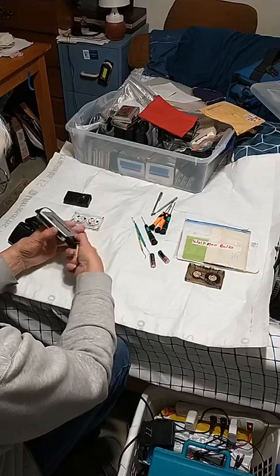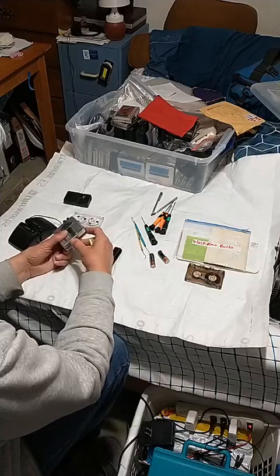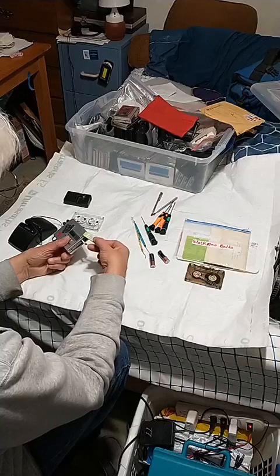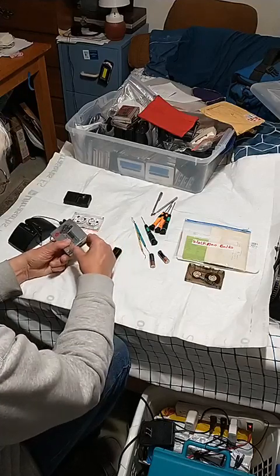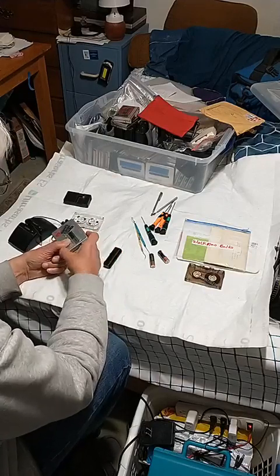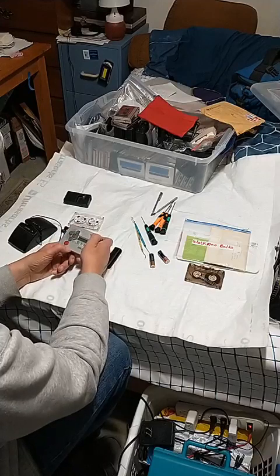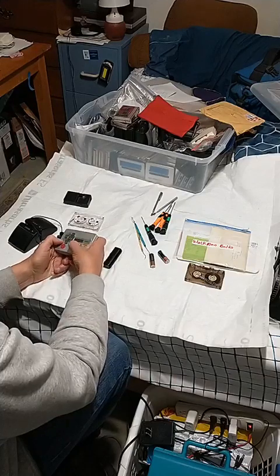Let's unscrew the double-A battery thing — that goes off, this goes in here like that, and that goes in here. There we go. And then we hit the radio — it's this one, actually.